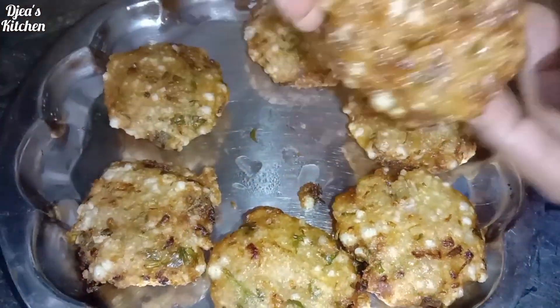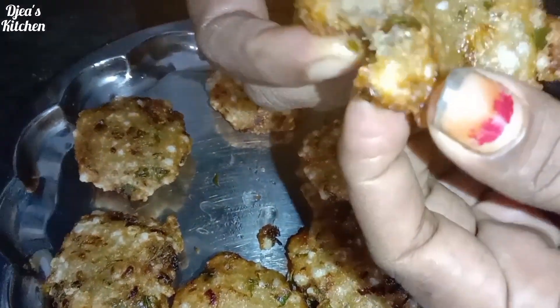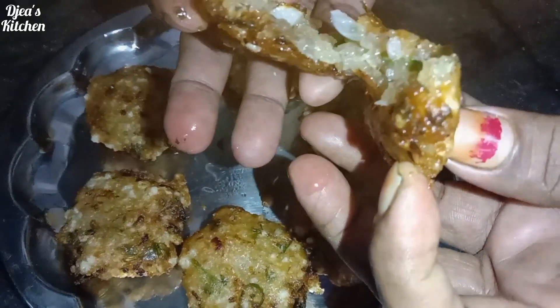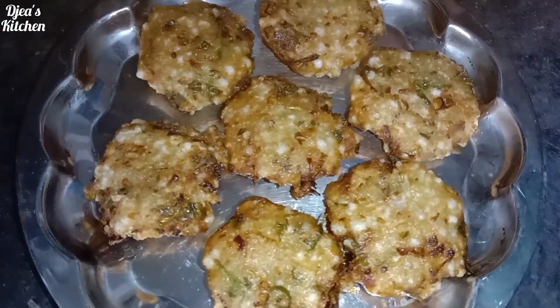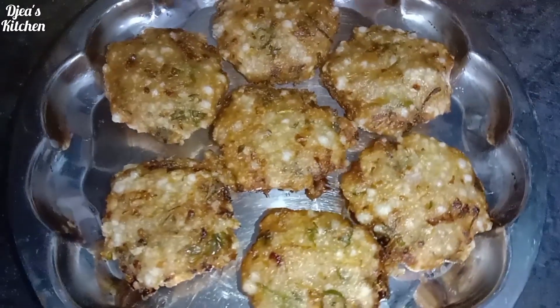This pot is soft. The pot is ready. This dish is a very good dish. This dish is an evening snack.